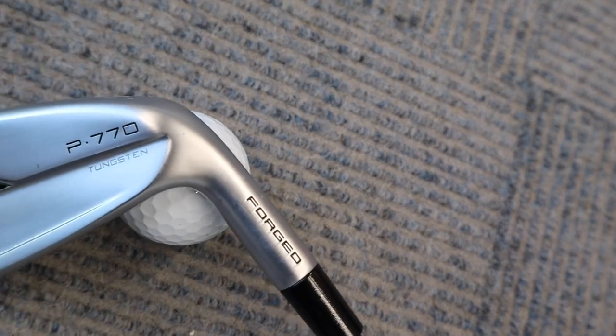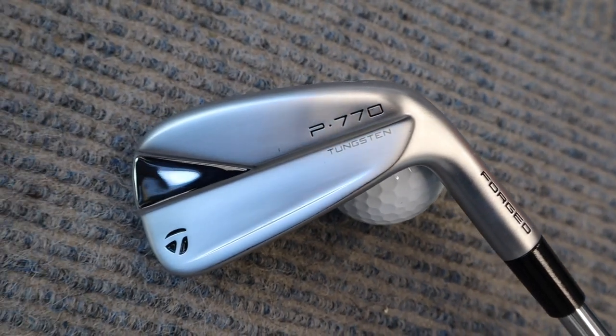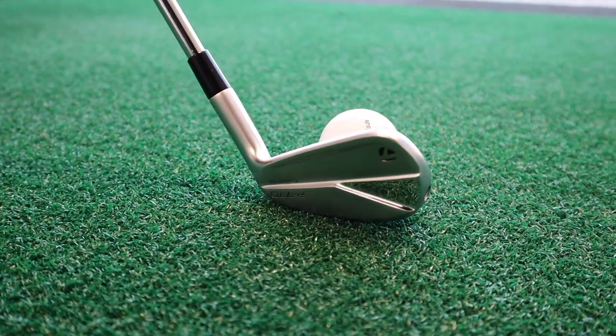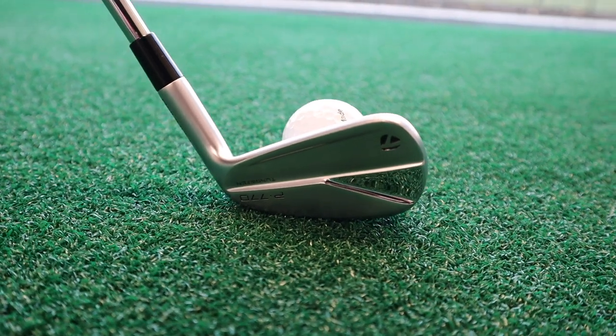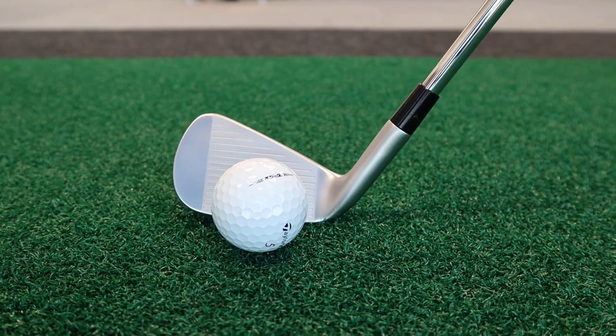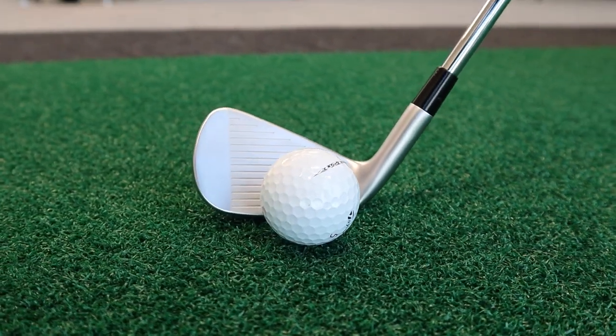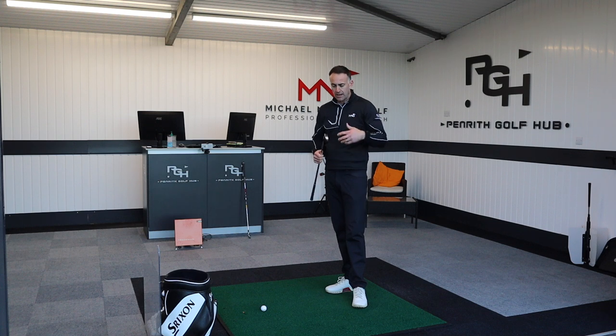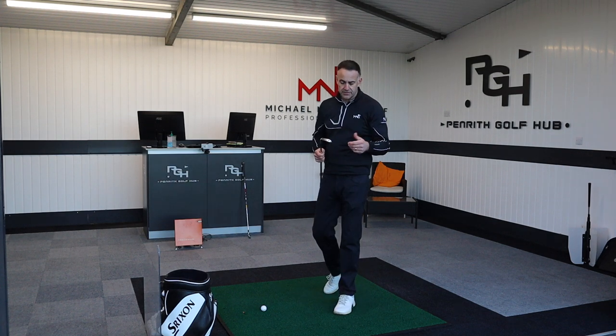Moving into the 2023 model now — I've done a full review which you can go and check out, but we'll run through a bit of the tech in this video as well. From your perspective, when you look at the P770 2021 model next to the new one, it looks pretty identical until you get the two side by side. A lot of people may be saying it's just the same iron — why would I upgrade? And that's exactly why I wanted to do this video.